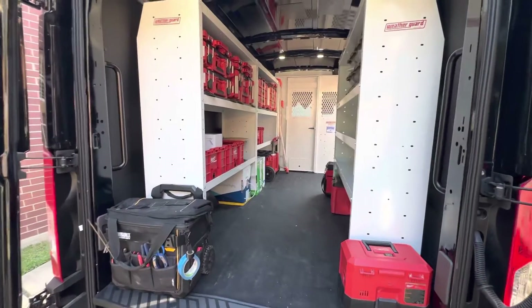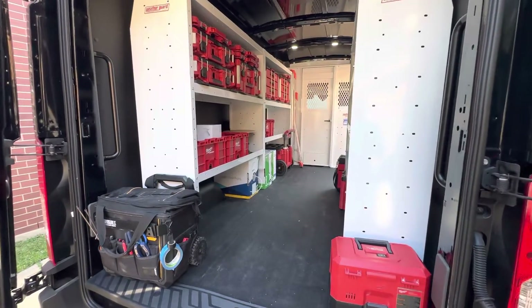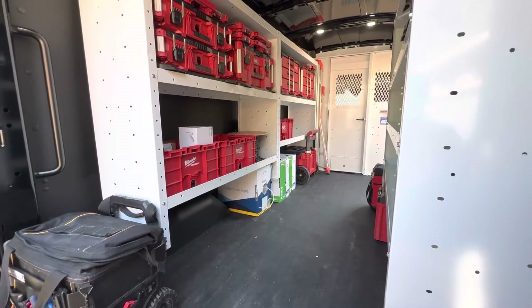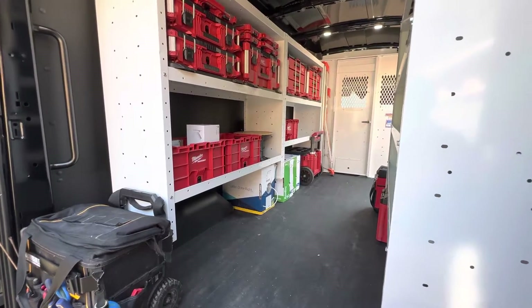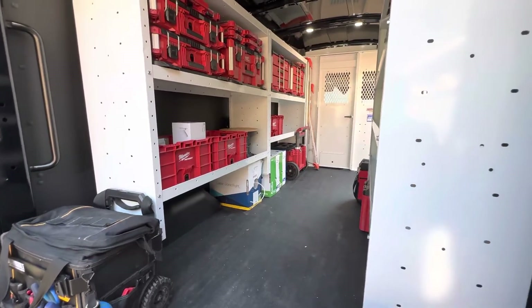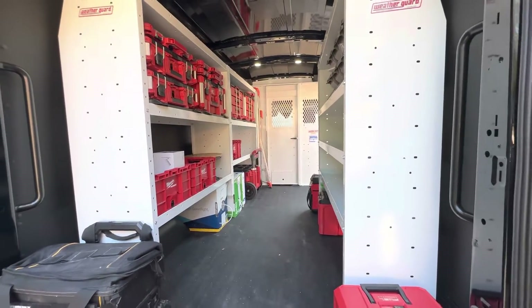This being an E-Transit and wanting to upfit it, there were several concerns about drilling into the floor. I also read some documentation that said it's okay if you watch for lines and don't go more than an inch.